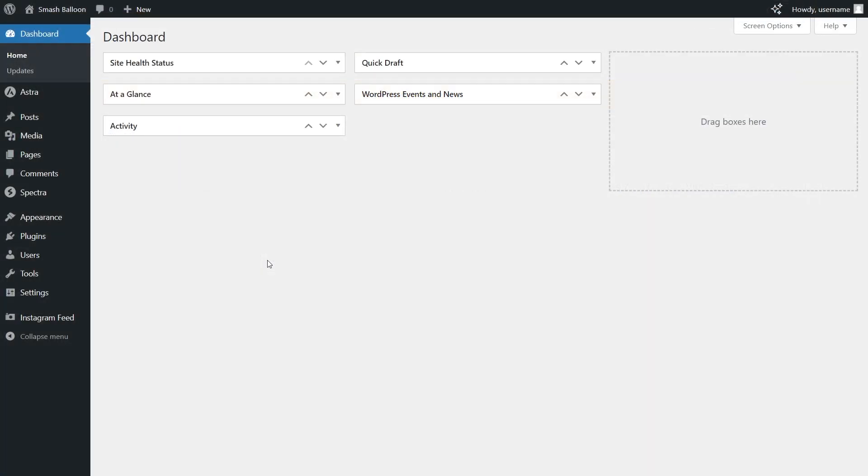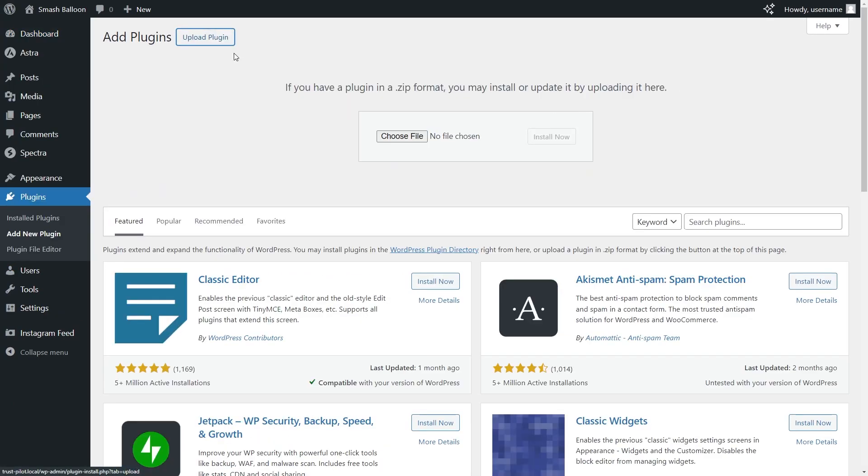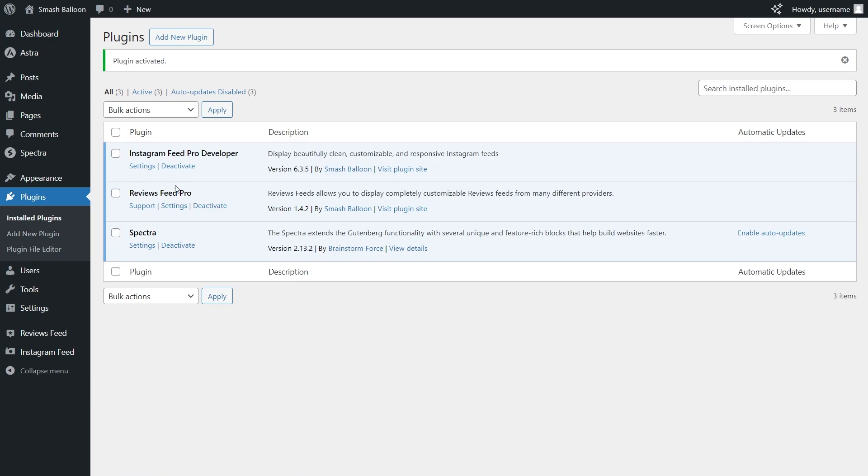Now inside your dashboard, on the left hand side, hover over plugins and click on add new plugin. Next, click upload plugin and upload the zip file for ReviewsFeed Pro, and click install now. Once installed, click activate plugin — ReviewsFeed Pro has now been installed and activated.